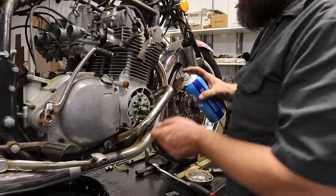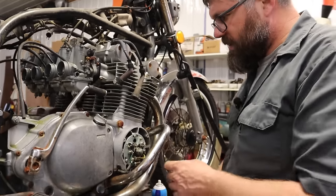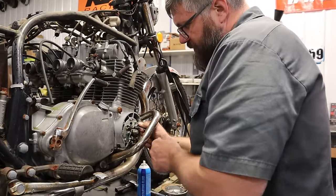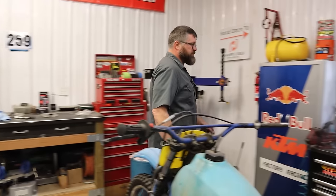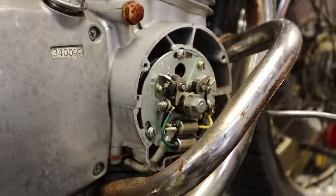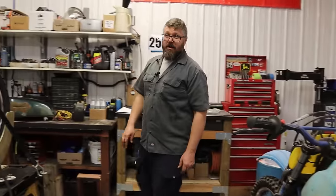I'm going to hit the points with a little starting fluid to get them clean. I like using starting fluid because it flashes off and evaporates really quick, so it's good for cleaning points. I'm going to blow this off though so we don't have any residue starter fluid when it sparks.